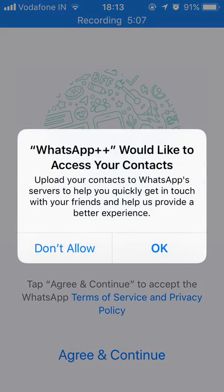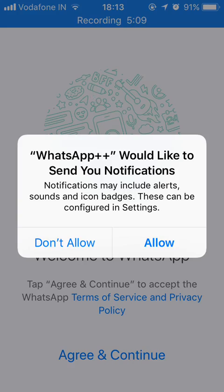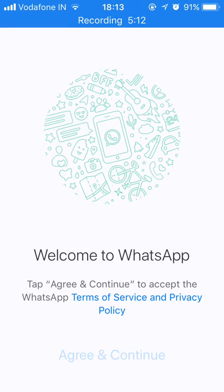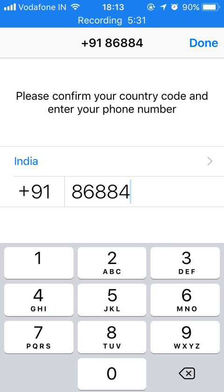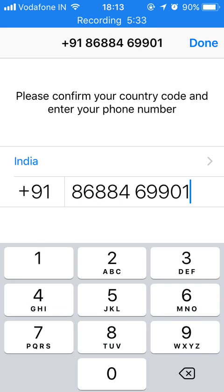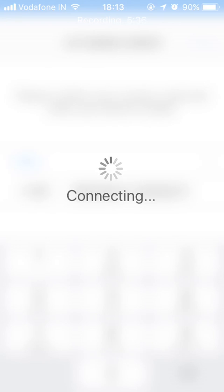Click OK, click Allow, and from here everything will be the same. Just put your number, put all the details you want to put in WhatsApp, and that's it. Once the account is set up, you have to go to Settings, and there you will find an option to secure your WhatsApp with a password or fingerprint.